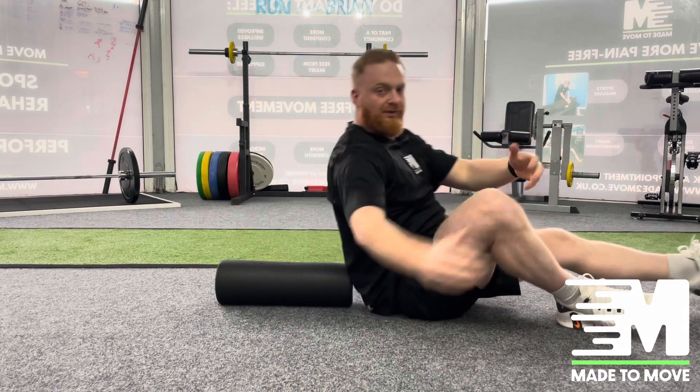So there is how we've used the foam roller to help open up the chest and reduce any tightness coming through down to the front of the shoulder.